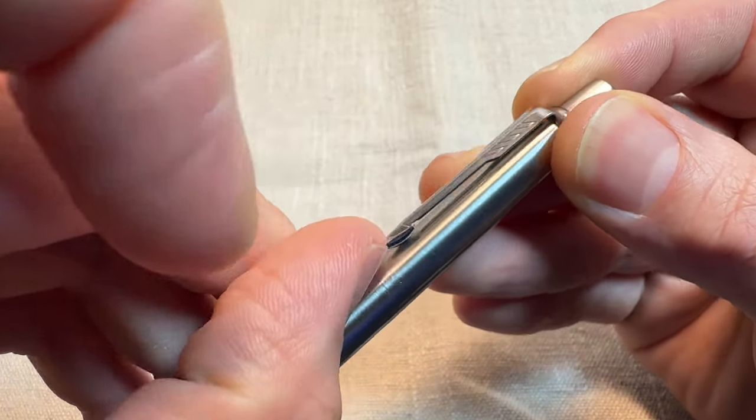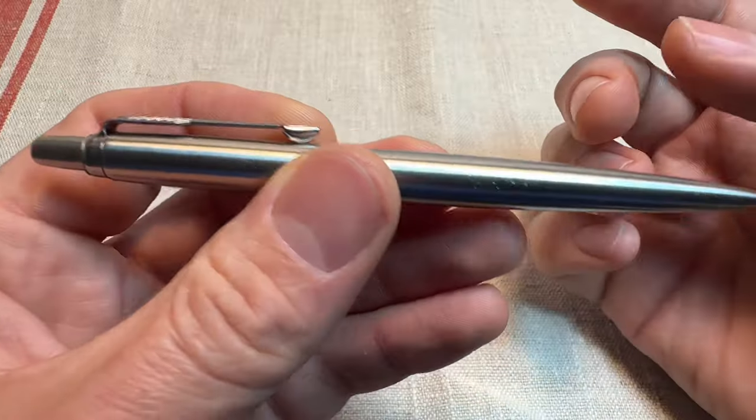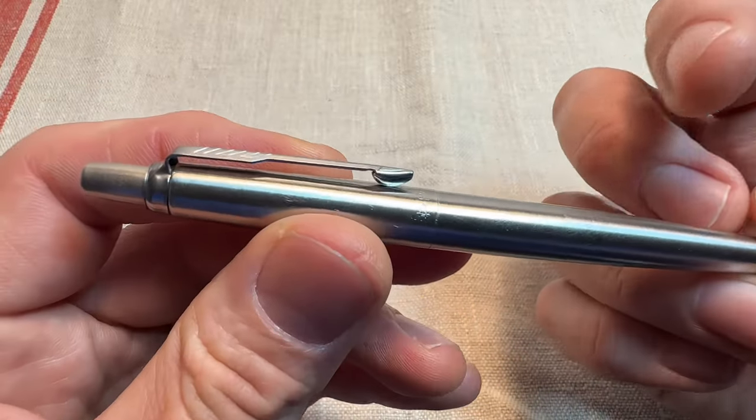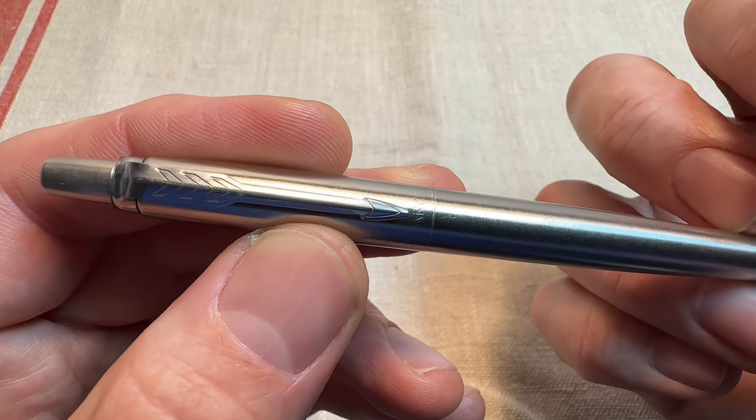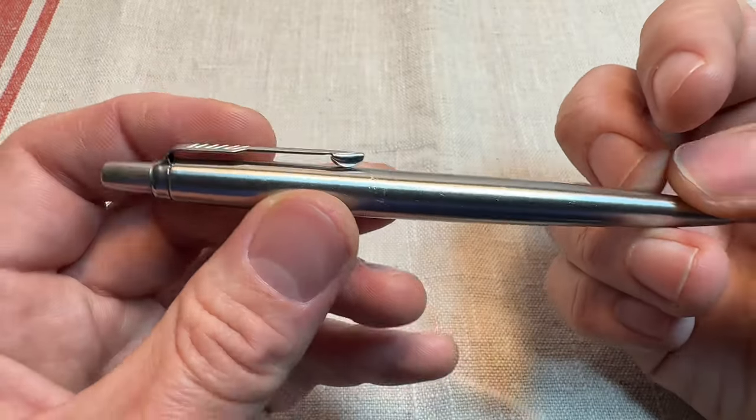These clips are really durable, really strong. They clip well to a shirt pocket or something. That's a great clip. I also think it looks stylish with that arrow design on there — it's a great pocket clip.